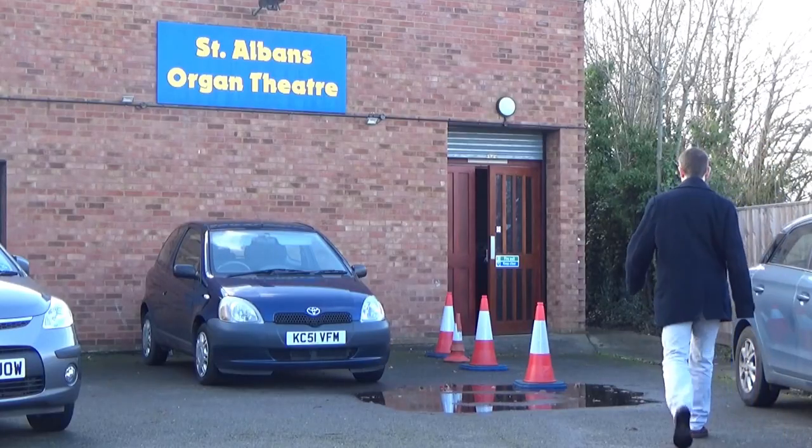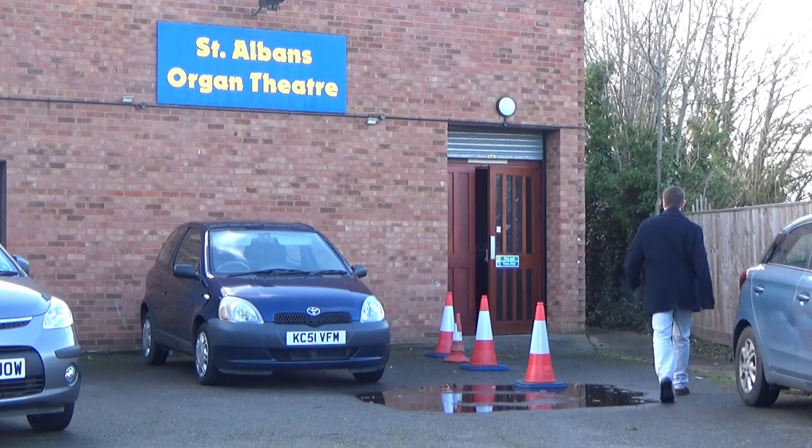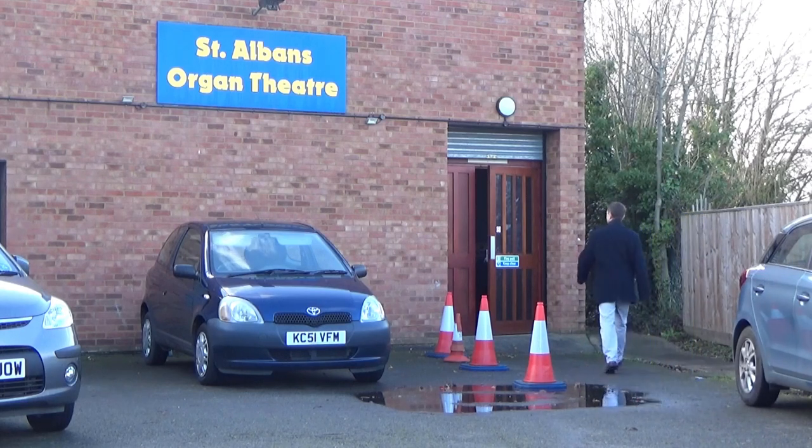On arrival, I meet museum volunteer and concert host David Dingwall, who explains a little more about the event. Hello David. Hello Chris. Thanks for inviting me back. You're very welcome. So tell us a bit about this event. I've been a couple of years ago now, but this is quite a busy little event.